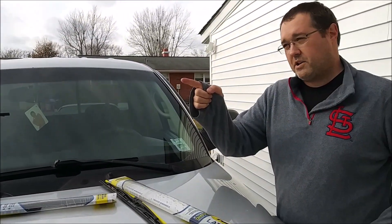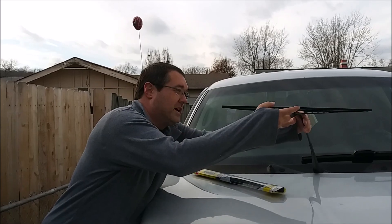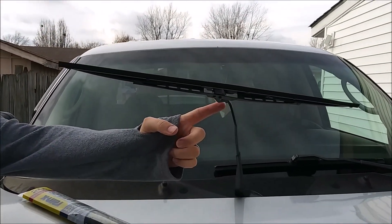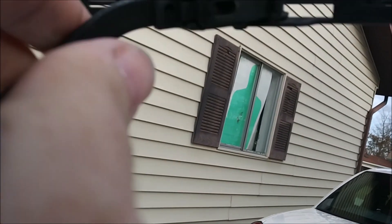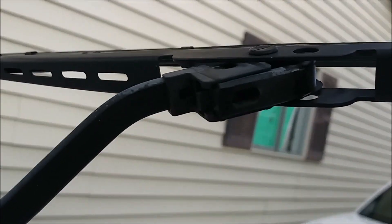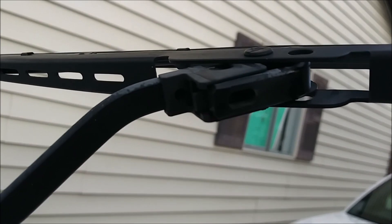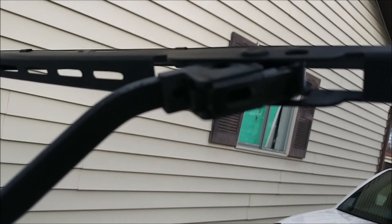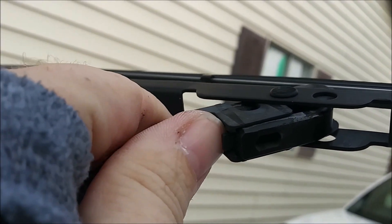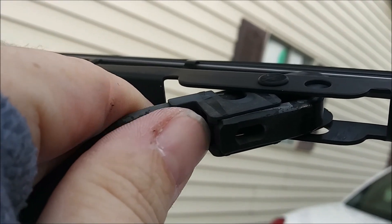That was the driver side — now we're on the passenger side. It's going to be the same process. There's a small tab over here — the camera won't focus on it, so you're just going to have to use your imagination, boys. Pull that tab down.